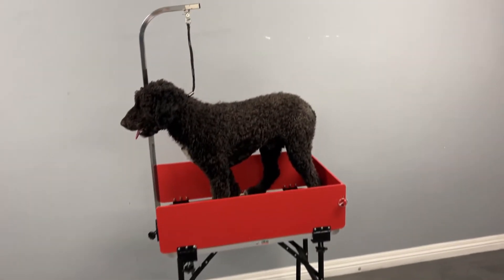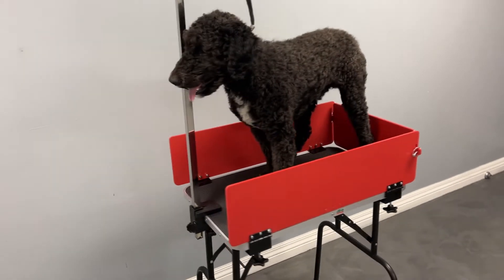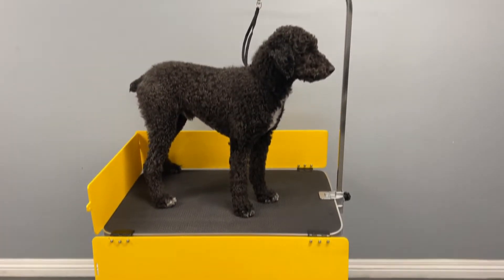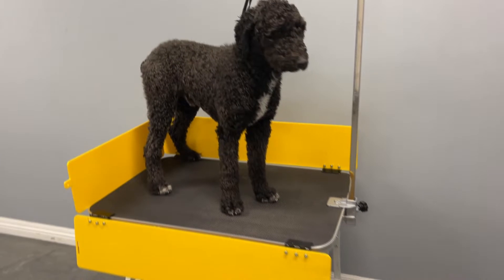Let me introduce you to the Groom Guard. As every groomer knows, a dog stepping or falling off the table is a real concern. In most cases the dog isn't hurt, but it can be unsettling for both the dog and the groomer, especially if the dog is attached to an overhead bar.